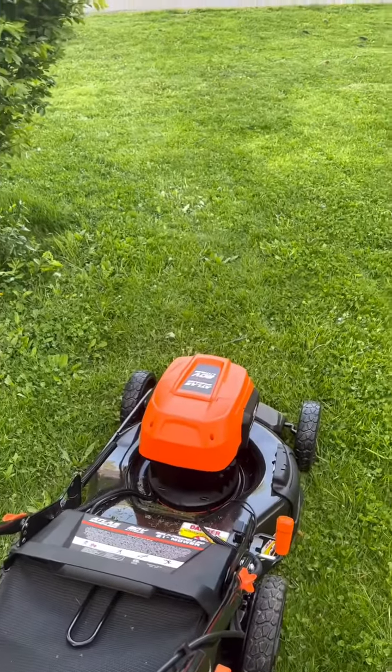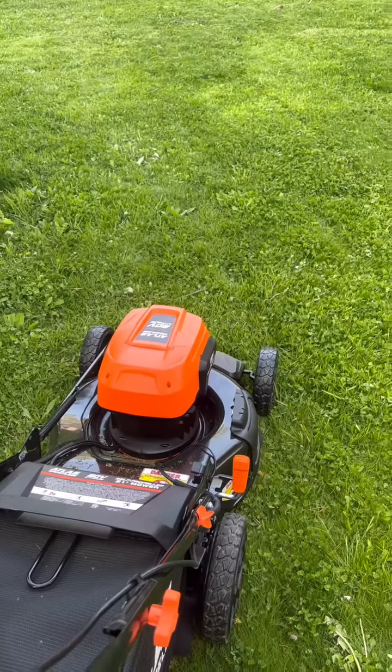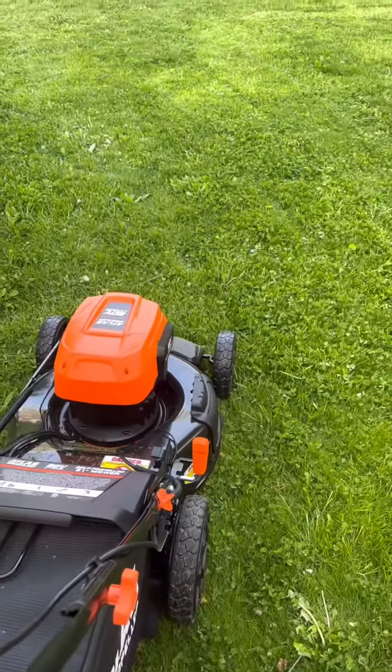I hope that helps. I'm trying to do this with one hand on the mower and one hand on the camera, but I think you get the gist of it. Hold this and then pull back.